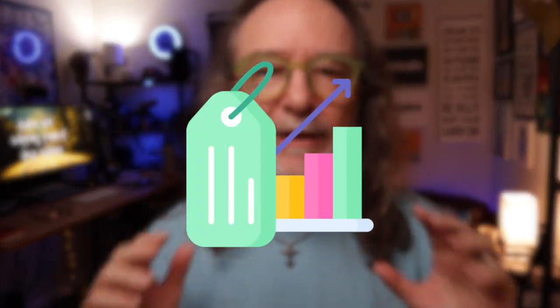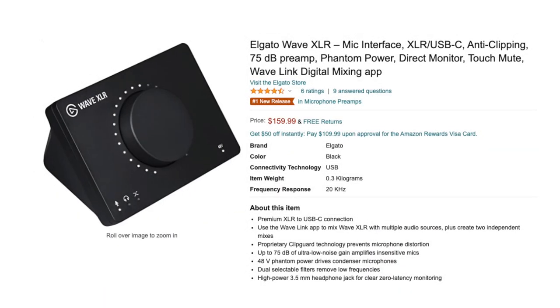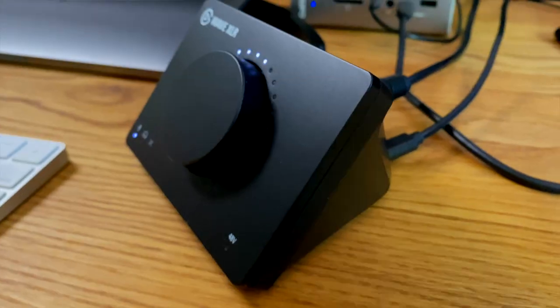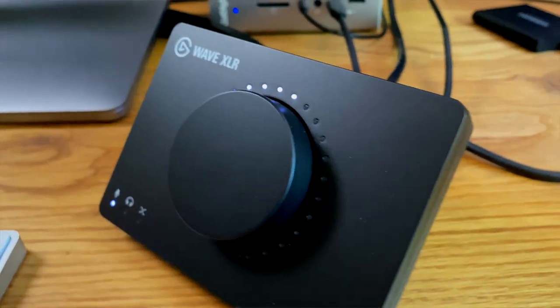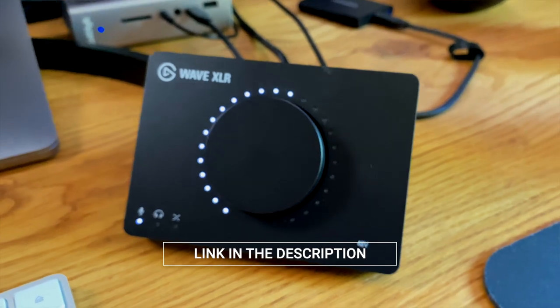Audio interfaces can range all over the place in price — from really cheap to crazy expensive. The Elgato Wave XLR comes in at around $159. It's moderate, but you get a ton of features for that one price. So if you're looking for an audio interface and want to step up your live streaming game or your in-studio production, I highly recommend you take a look at the Elgato Wave XLR. There's a link down in the description — you can check it out for yourself.